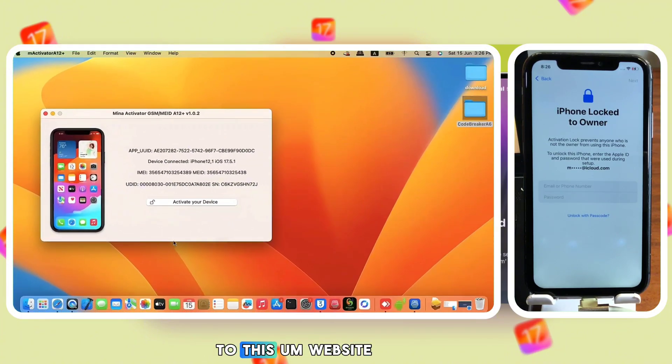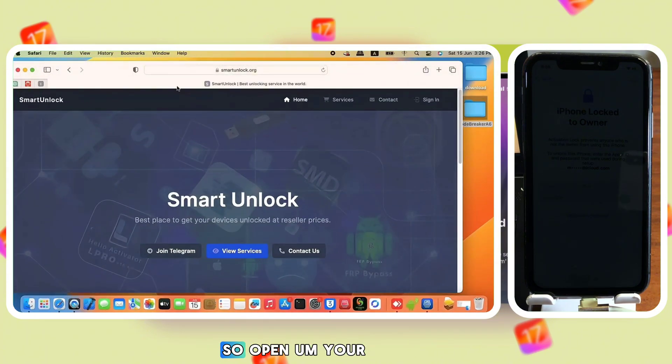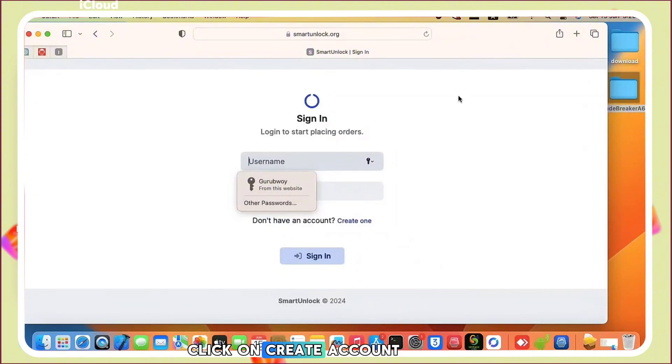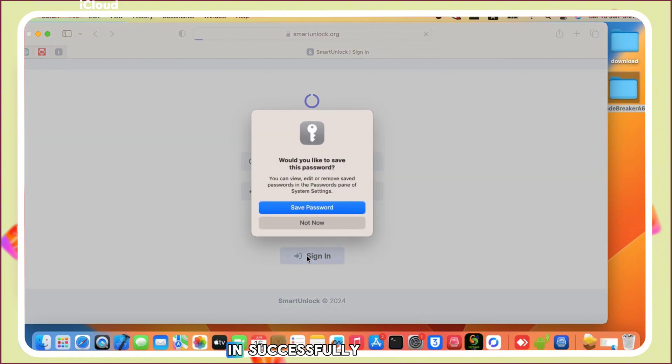To get your serial number registered, you need to head to this website called Smart Unlock. Open your browser and type in the link — the link will also be in the video description. If you do not have an account on Smart Unlock, click 'Create Account,' sign in with your details, and then log in.